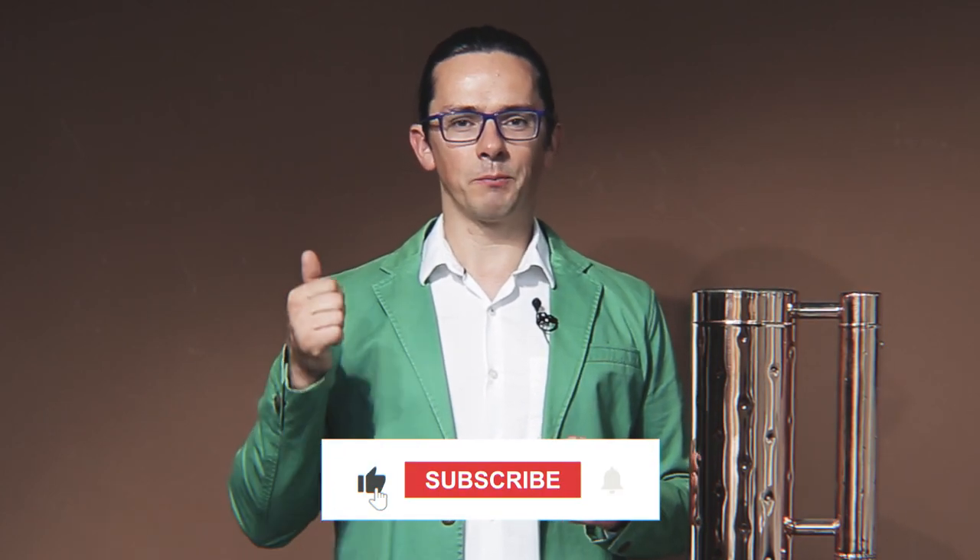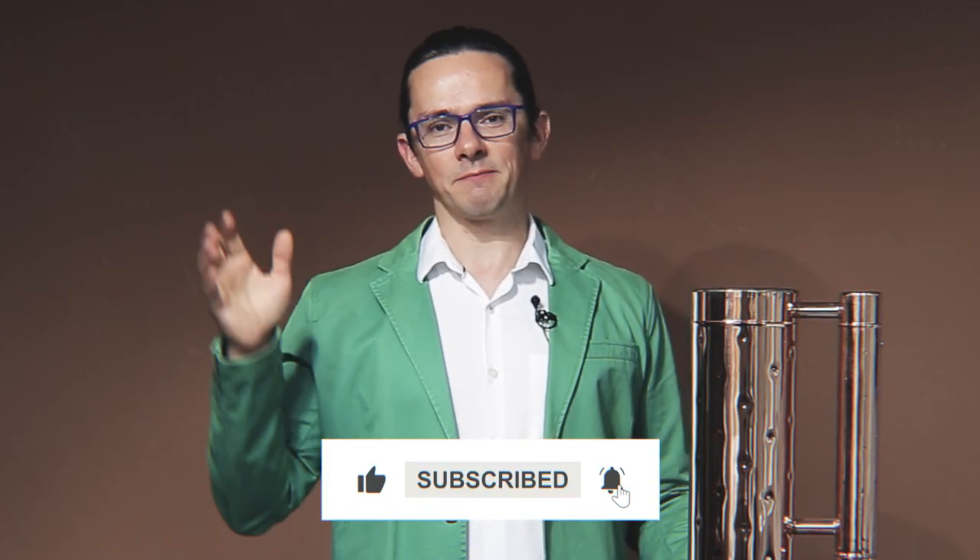Thank you. If you have more questions on the safety measures, please do not hesitate — contact our manager to know more about this important topic. If you find this video useful, please give it a thumbs up. Bye-bye!